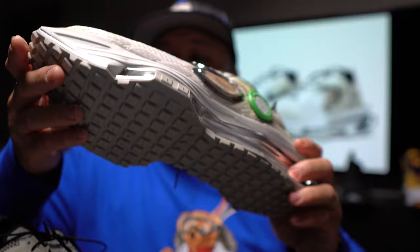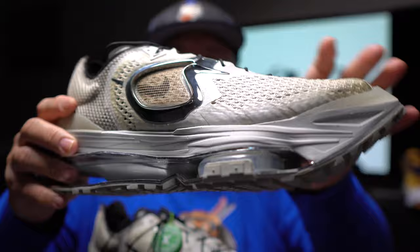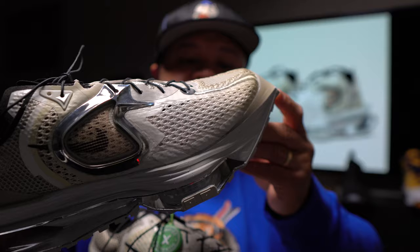Both shoes — kind of the same. Still got the StockX tag on this one. As I predicted, this is definitely a crazy shoe. The laces are so thin — I've never seen laces this thin on a shoe. Super thin laces and I don't know what to do with those.